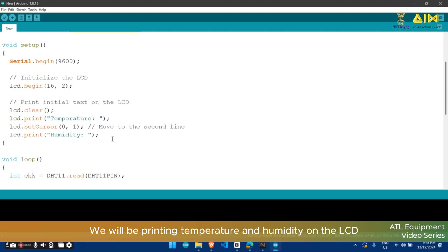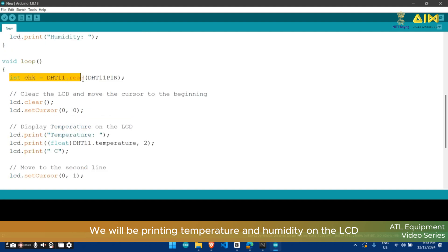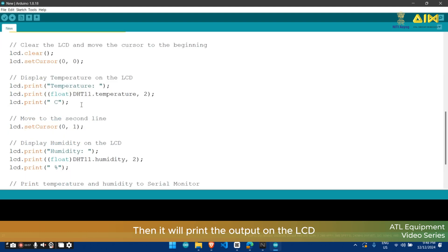Then we will be printing temperature and humidity on the LCD. This is the line where the DHT11 sensor will take input in a digital form, then it will print the output on the LCD. That's all about the coding part.